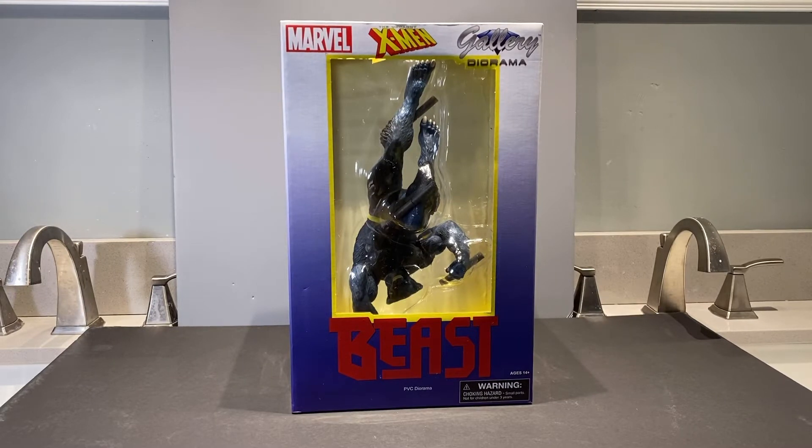Welcome back to Figure Depot. Today we're taking a look at Marvel's X-Men Beast from Diamond Select's gallery diorama display series. Lots of cool stuff in there — we'll check him out and get him open.